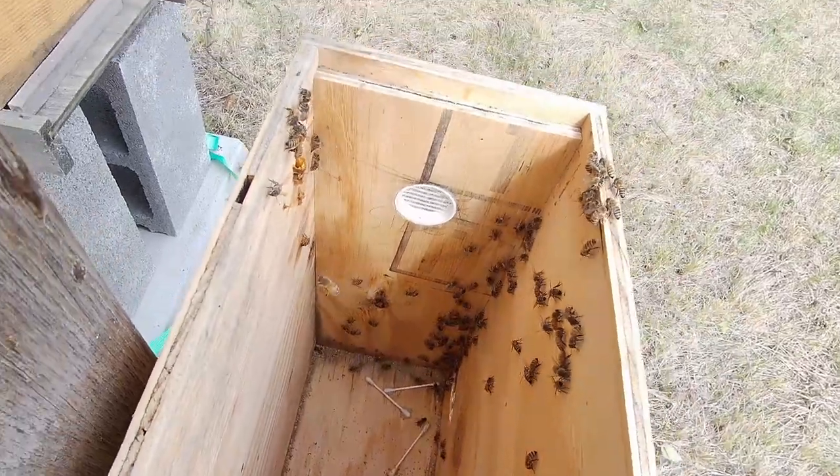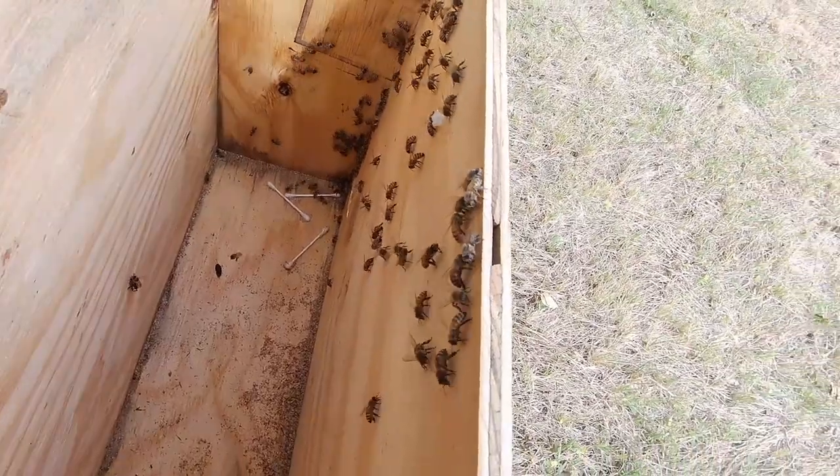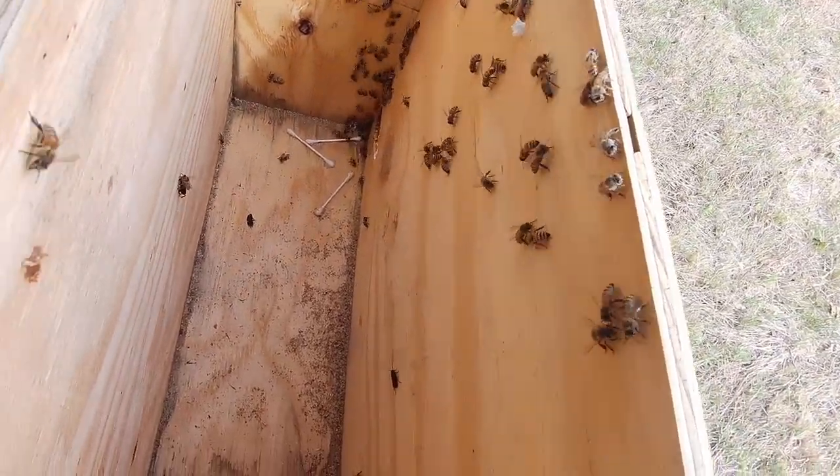So I just transferred the swarm. And this is the new bee yard, or where it's going to be. I got a section, probably 20 by 20, cleared out so far.